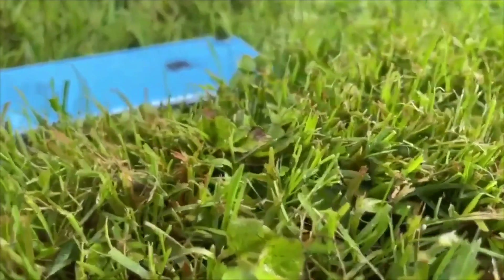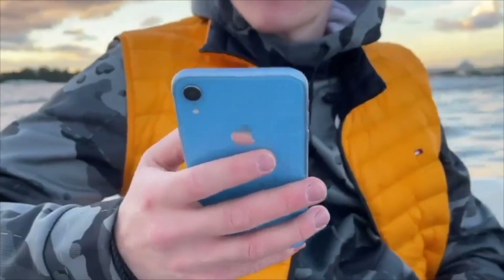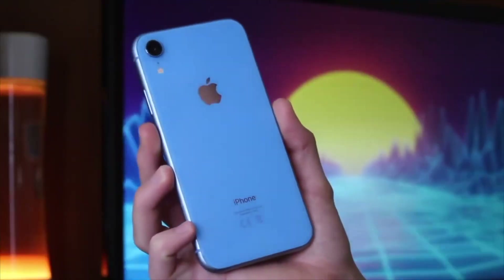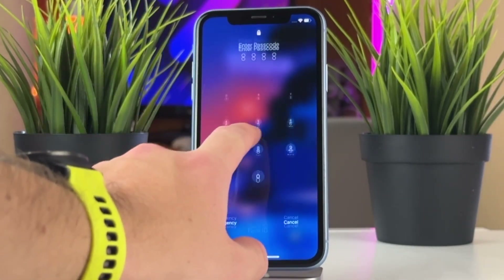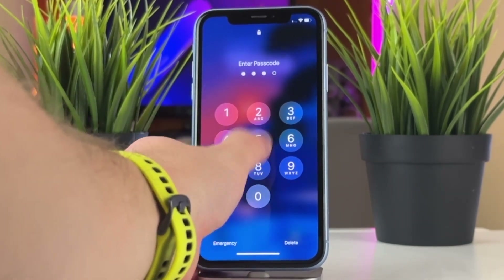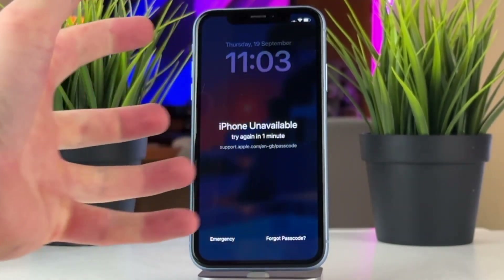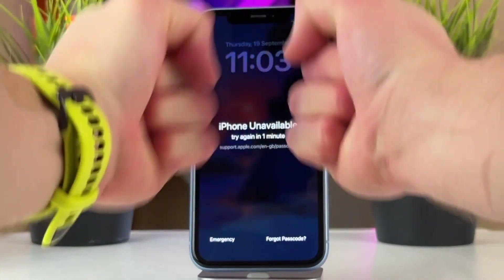Are you locked out of your iPhone XR because you forgot the passcode, entered the wrong passcode too many times, or saw the dreaded 'iPhone is disabled' message on the screen? In today's video, we'll show you 3 effective ways to unlock your iPhone XR easily and effortlessly. Let's dive in right now!